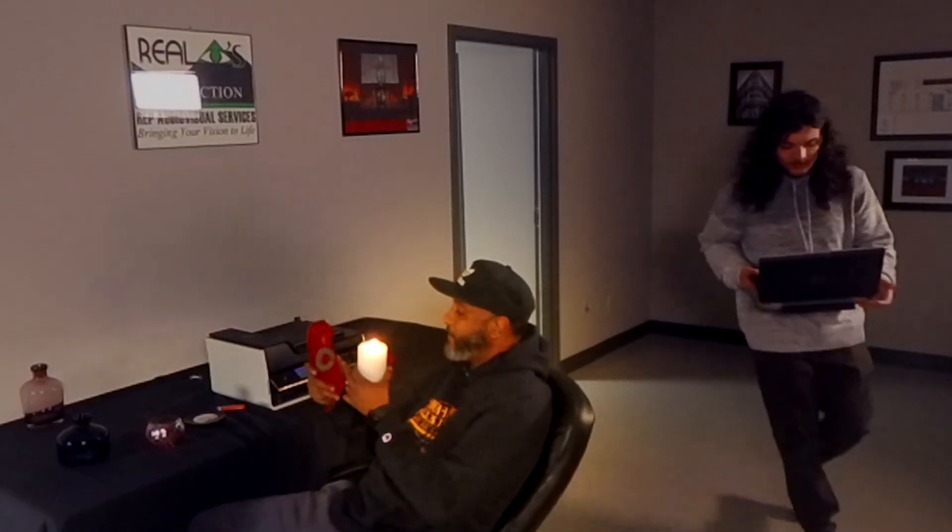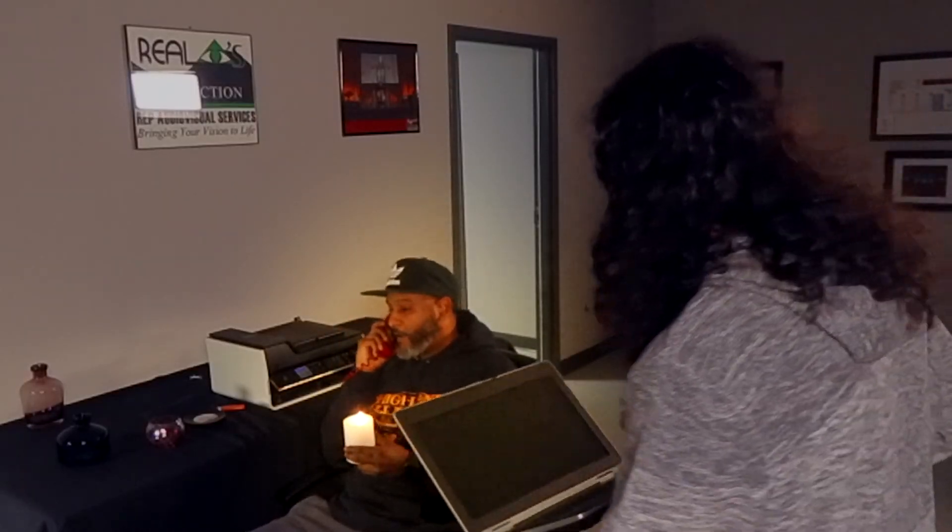Dude! Why is the printer still not working? I've been in there for like an hour and a half trying to get this to work, and I thought you had this. Hello? Hold on for a second, babe. Just calm down for a second. What do you mean calm down? It's been an hour, I'm trying to get work done in there. What are you doing? You're on the phone, there's a candle! Babe, I'm about to lose my magic. Why are the lights off?